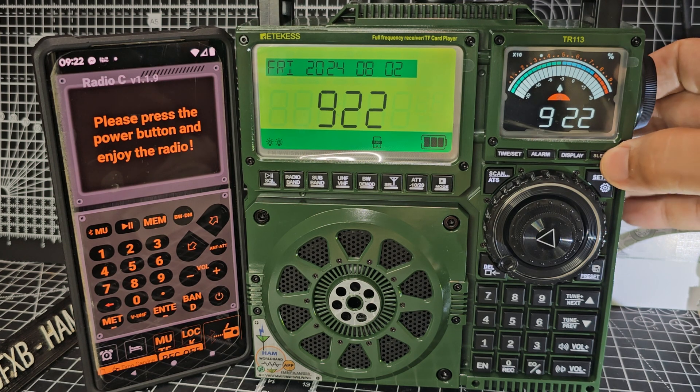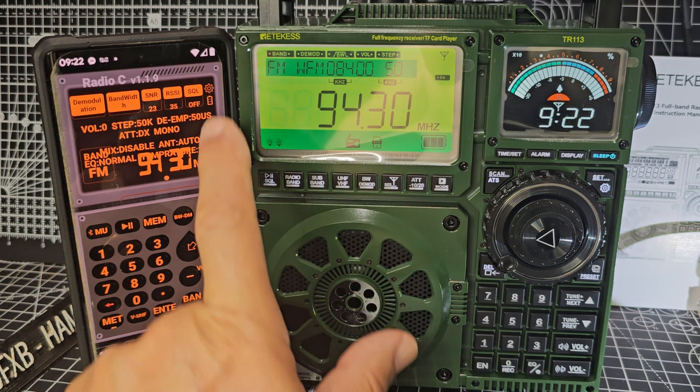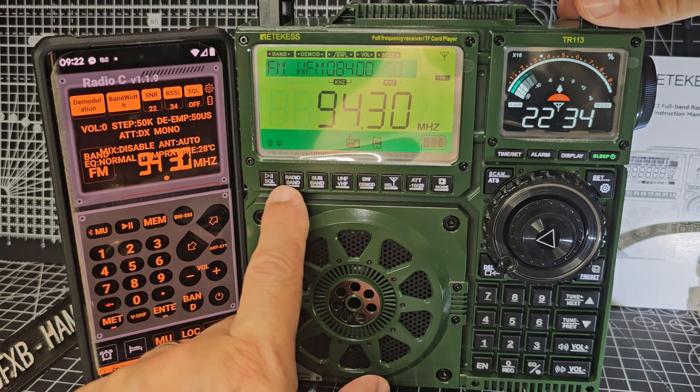First thing is turn the device on, and then choose the mode. I've gone to FM here, just by pressing this button here.